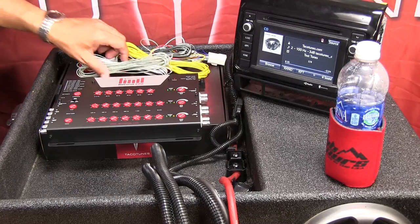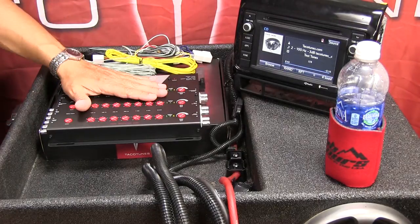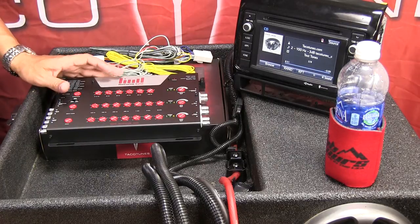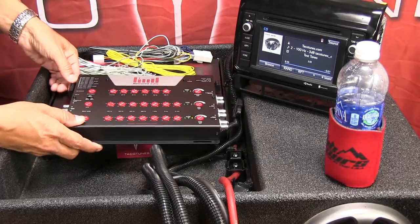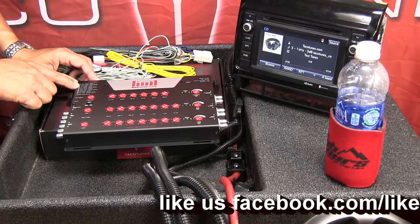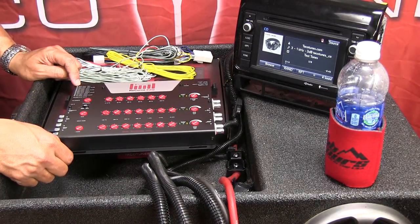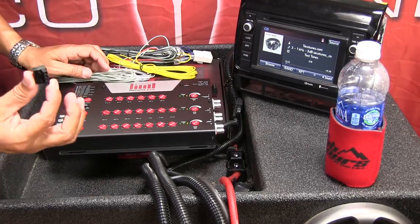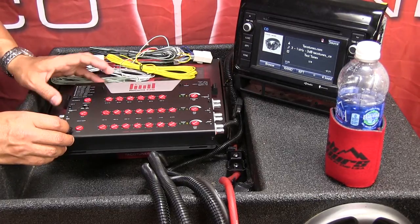I'm going to show you how to connect these wires into the Recurve. At this point you would have already run this wiring through your vehicle to the mounting location for your Recurve. I'm going to start off with the gray wire. These plugs slide out, and if you look at your manual you'll see everything is color-coded, so we've made it super easy. The right-front gray is this one, so I'll show you how to connect it and then all you basically do is follow the color scheme on both sides.